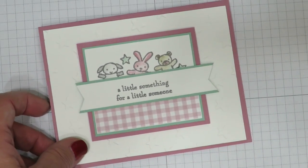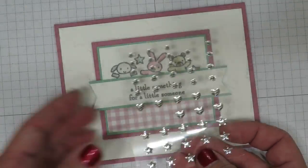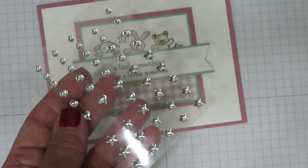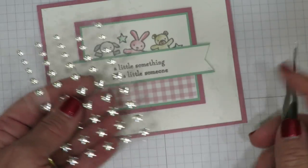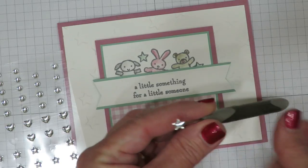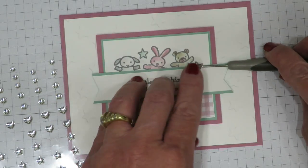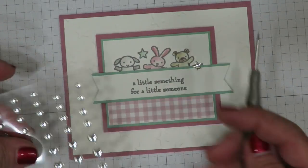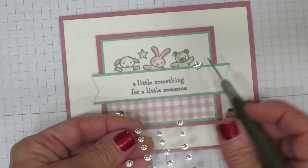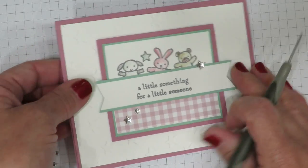Cute as it is, but you know me — we've got to have some bling! I am using the metallic enamel shapes. You're going to get gold and silver in the package with different size circles, hearts, and stars — which is really versatile, so you're going to get a lot of bang for your buck, and they're inexpensive. I'm going to use some stars to coordinate with my background, using my paper piercing tool. There's already glue dots on the back, which makes life really fun and easy. I'm going to add one right here to mimic that stamped star, another one down near the bottom, and one of my smaller circles here. So now we've got a little bling on our card.